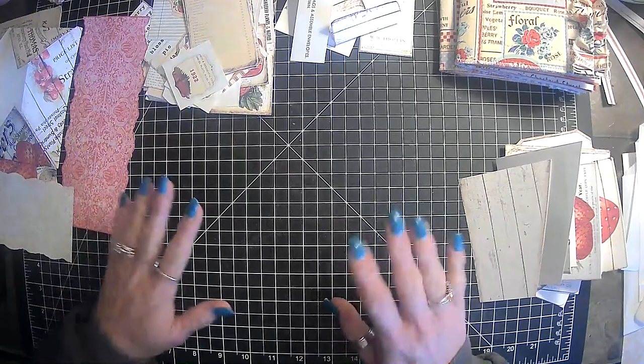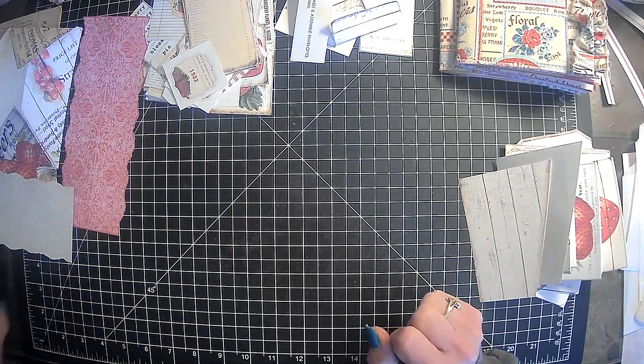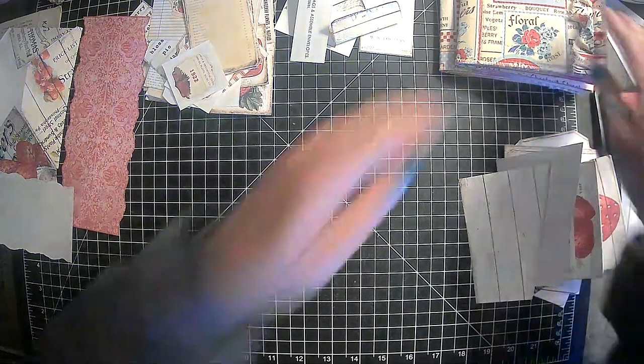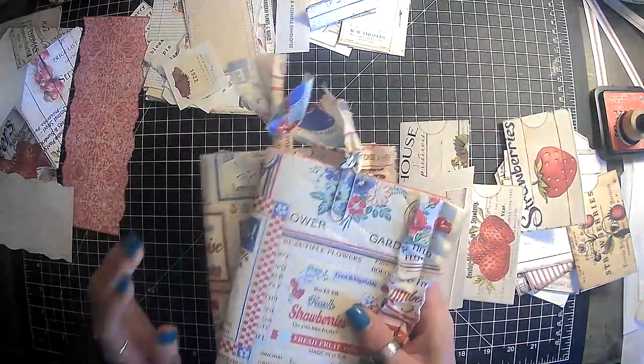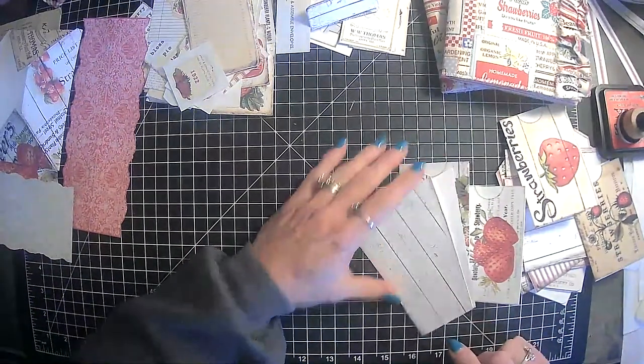Hi everyone, it's Lori and welcome to my channel. I hope you are all doing well today. So today we are going to continue on with our strawberry journals — these two little babies here. I think these covers are so super cute. I got these quite a few months ago off of Etsy.